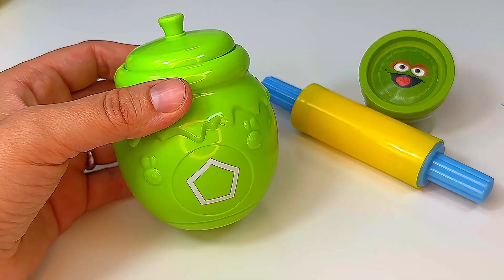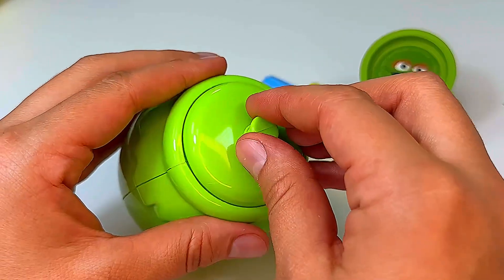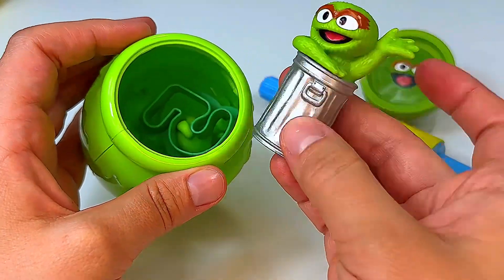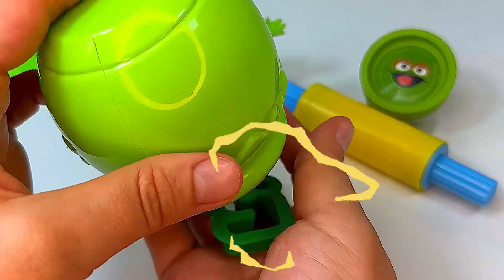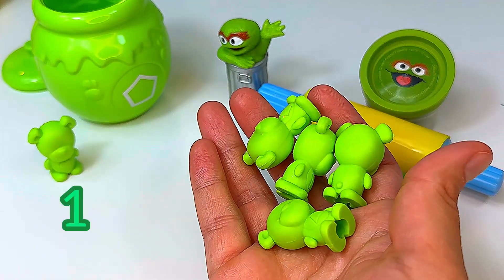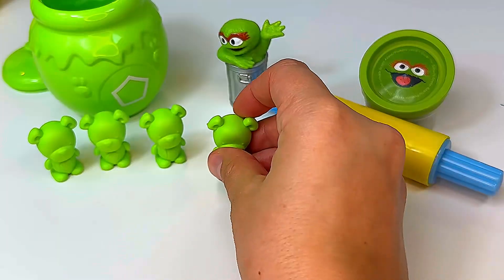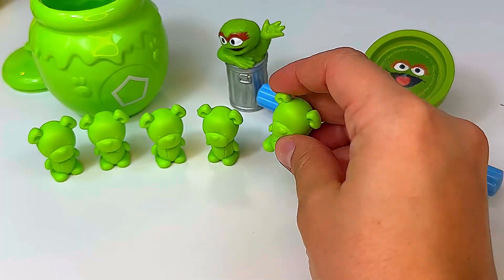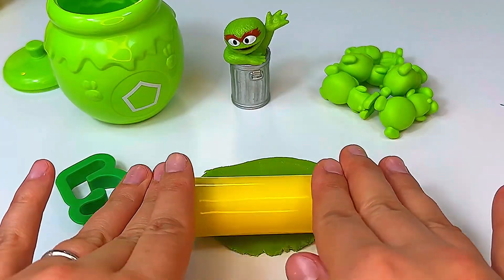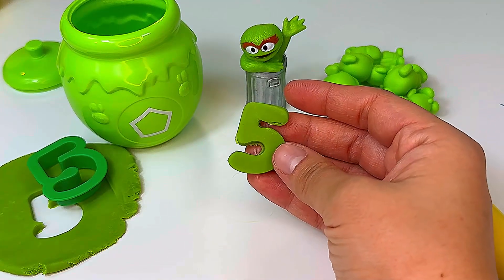Next we have our green jar, and this is a pentagon shape. Let's see what's hiding in the jar. Oh wow, it's Oscar the Grouch. Let's see what else we've got. It's number five. And we have one green bear, two green bears, three green bears, four green bears, and five green bears. And let's make a number five out of play-doh. And there's our number five.